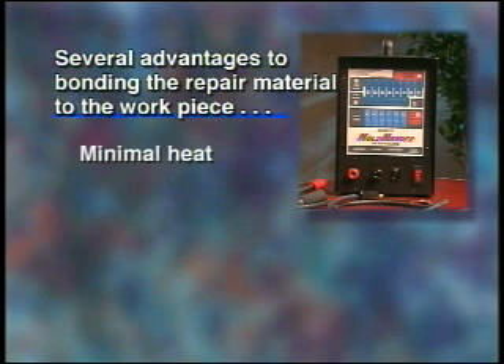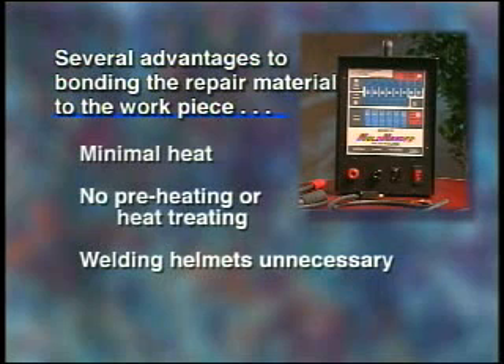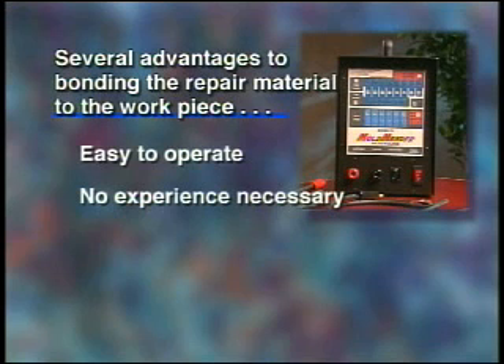Much less heat is applied to the workpiece. This eliminates distortion, sink, or witness lines. There is no splatter on adjacent areas. No preheating or heat treating afterward greatly simplifies the repair process. This non-arcing welding process makes welding helmets unnecessary. The low voltage output makes the Mold Mender safe and convenient. The minimal number of machine settings makes the Mold Mender easy to operate. No welding experience is necessary.